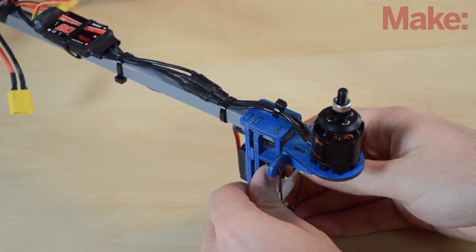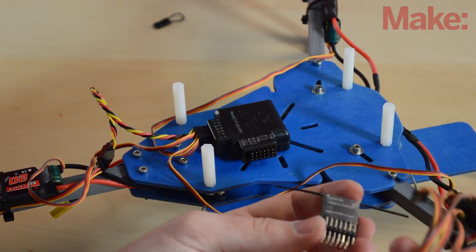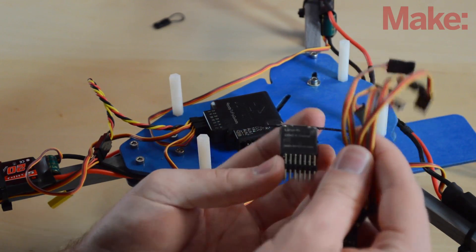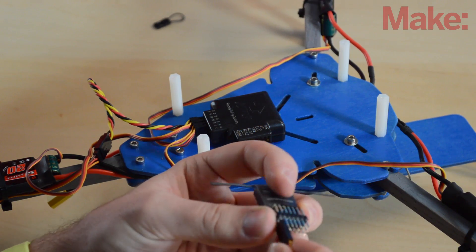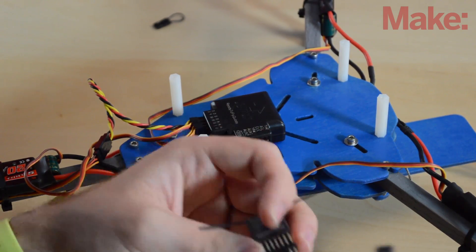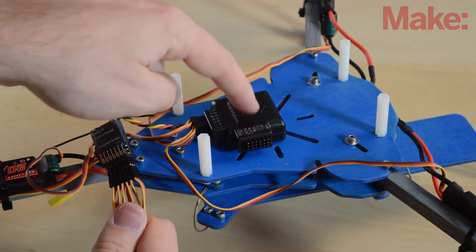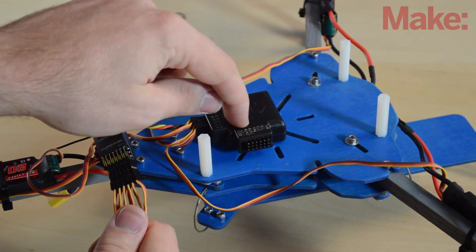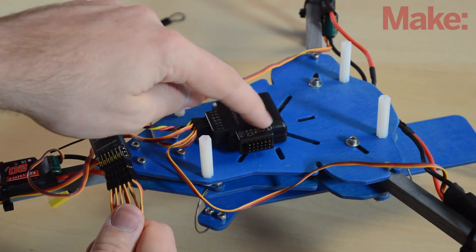I'm going to take the servo arm off before plugging in the servo, just in case it's not centered properly. Moving on to the receiver, I'll plug in male-to-male connectors into all the spots with the signal facing up — you can make these yourself or find a link in the description. Then I'll plug their corresponding channels into the correct spots on the flight controller board. Everything is labeled both on the cover and on the board itself.